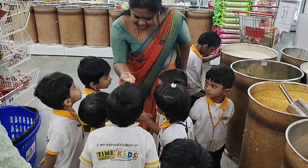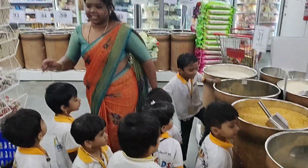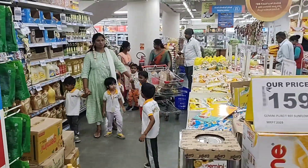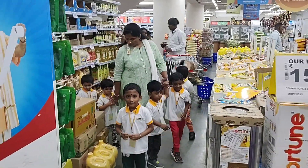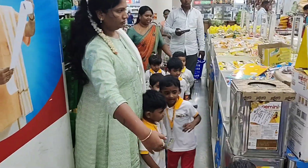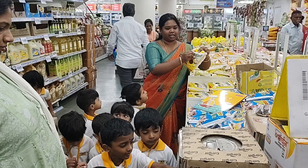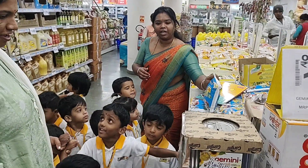Have you seen in kitchen? Yes, very good. Next, come. Oil. Oil.